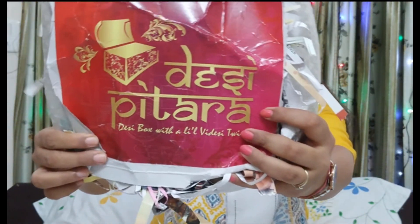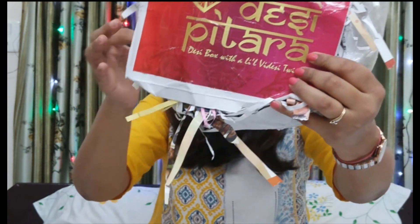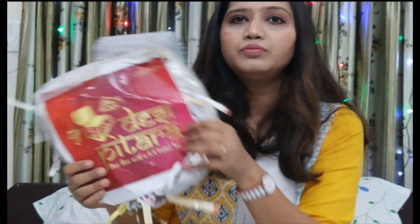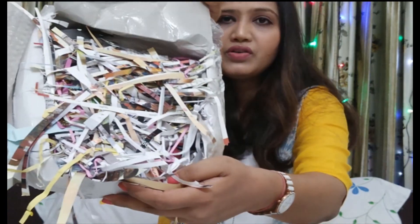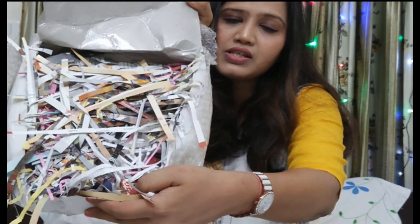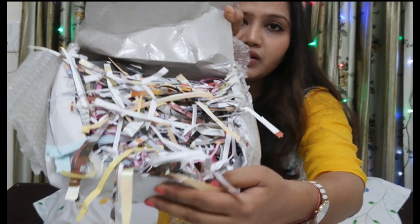First, let's look at the box itself. It's a little cardboard type — not a hard box — but the best thing is that it is properly bubble-wrapped, and on the inside there is shredded paper. This is how it looks from inside.